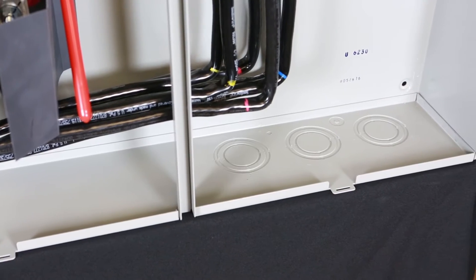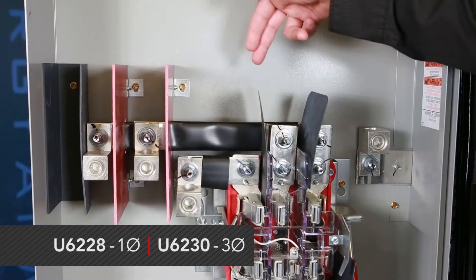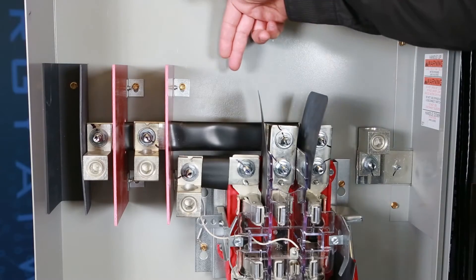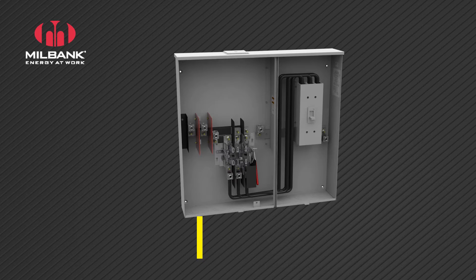Another key feature of two of our units is that they come standard from the factory with side bussing off of the meter socket. It's a nice feature for ease of installation, enabling you to bring your wires straight and land them on the lugs without bending them.